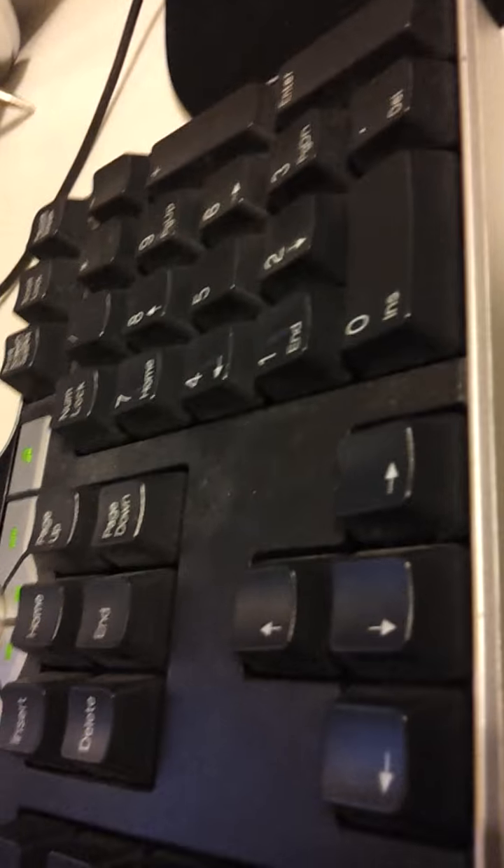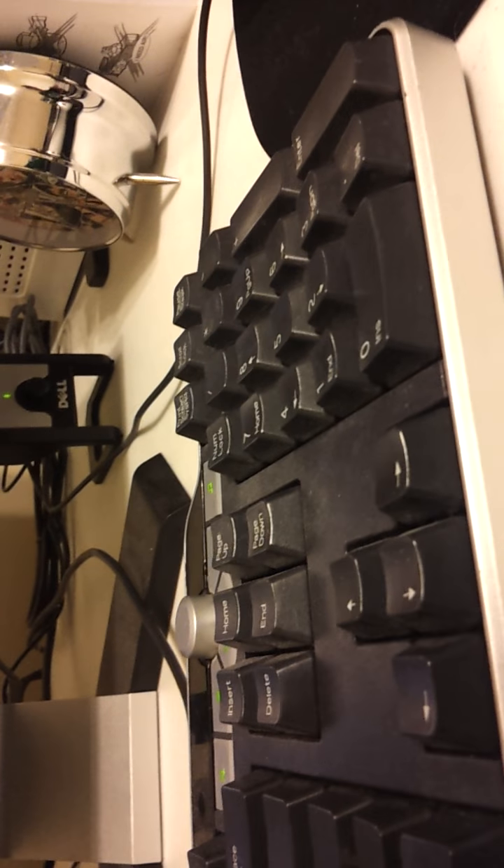You're going to hold the home and the power button at the same time for about ten seconds. Five, four, three, two, one — you're going to let off on your power button and keep holding the home button. Let off the power, keep holding home.